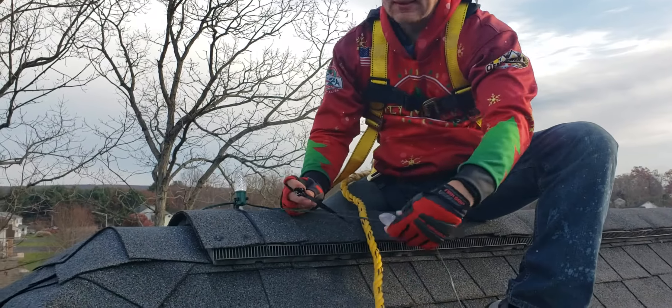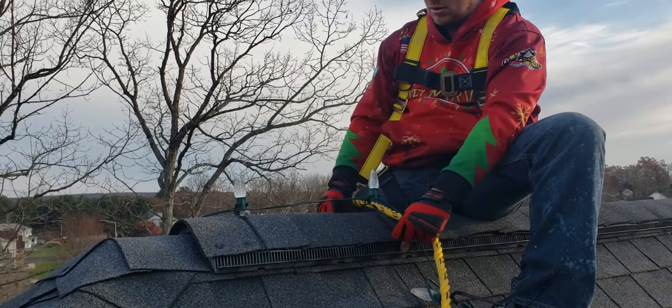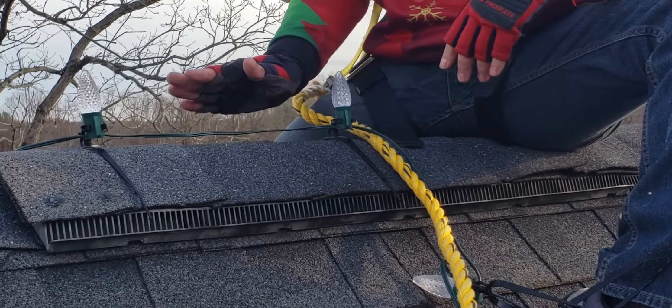They go on nice and easy, pop off easy too. So you don't have to take the bulb off or anything else like that. And this way, we're also not having to slide underneath these ridge shingles.